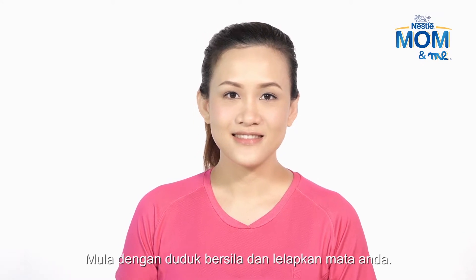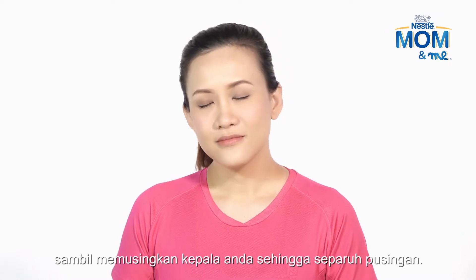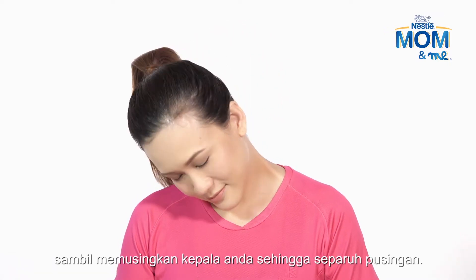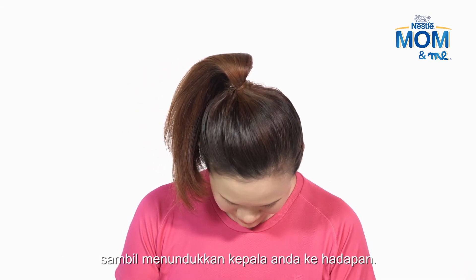Sit cross-legged with your eyes closed. Inhaling slowly, gently roll your head, making a half circle. Exhale and relax, letting your head drop forward.